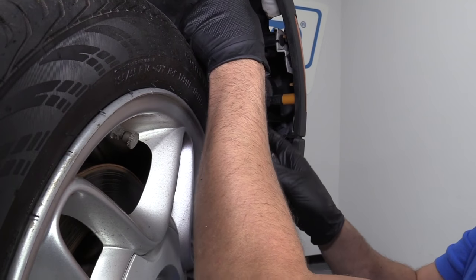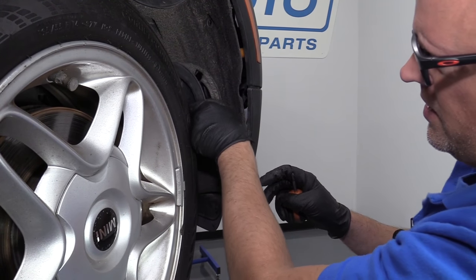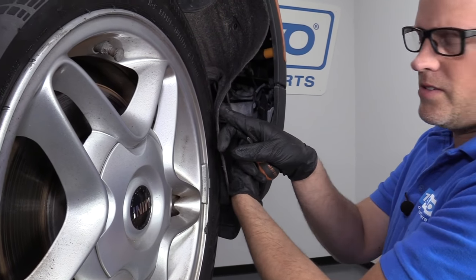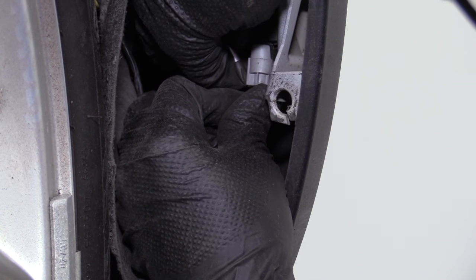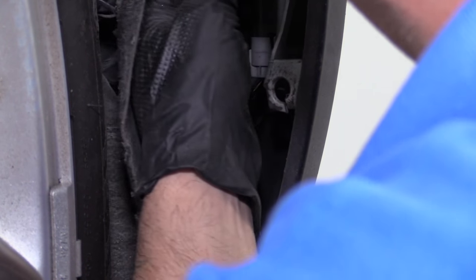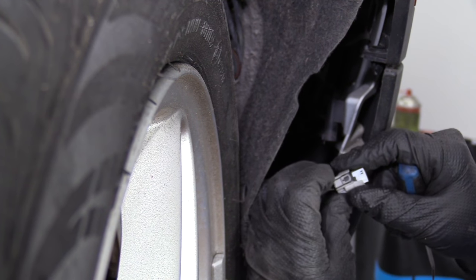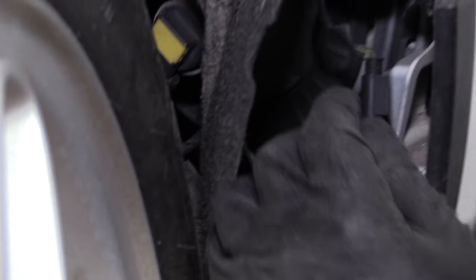I can pull this inner fender well out a little bit. I can pull this little cover off — that'll give me a little more room right here. Pull that out of the way. There's a connector right here that needs to be disconnected — just push on the tab. There's a little lock; push down on the lock and wiggle the connector out. I used a pick just to disconnect this connector — this thing was on there pretty good and just pushing down on the lock tab wasn't doing it. It just went in underneath here, released the lock, and disconnected that.